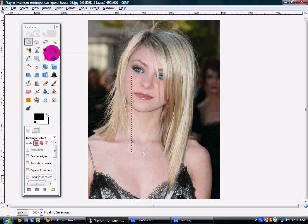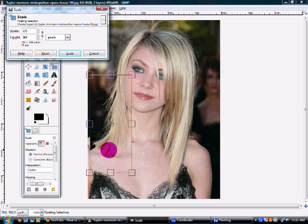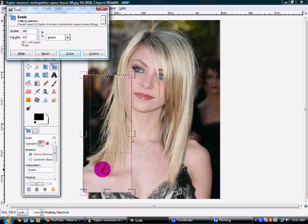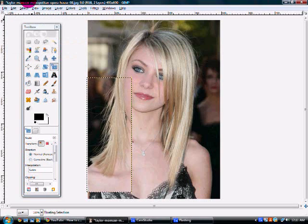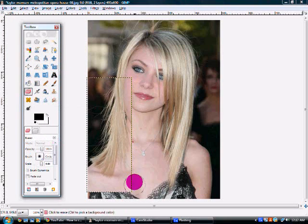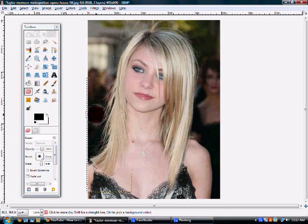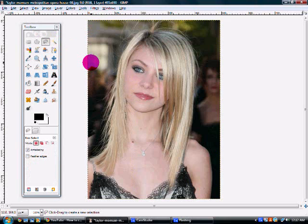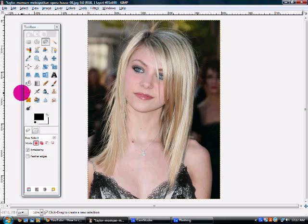Then what you're going to do is use the scale tool again, which is the fourth one on the bottom to the right. Then you're just going to drag down like this, right there. Then press scale. What you're going to do is use the eraser tool and erase around where the skin followed with the hair selection. Once you're satisfied, undo the selection and just make a few touch-ups. And there you go — it's a lot longer.